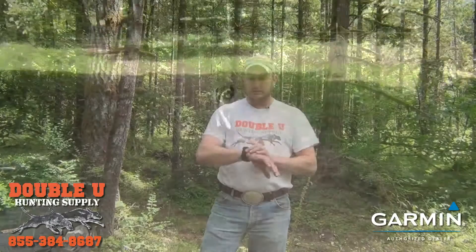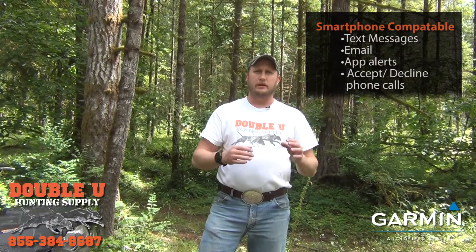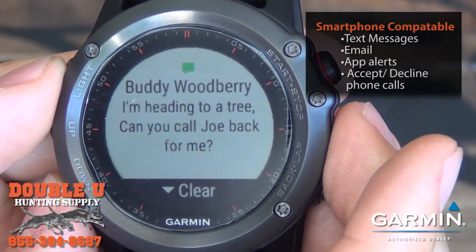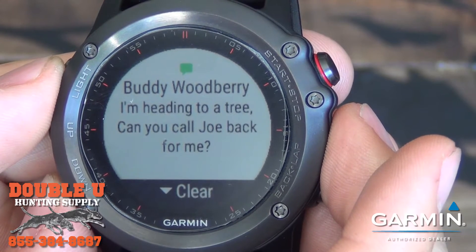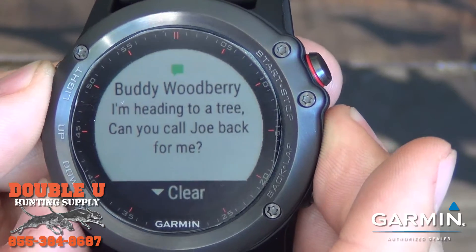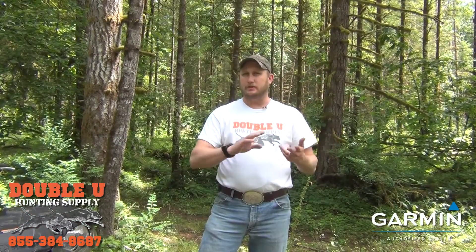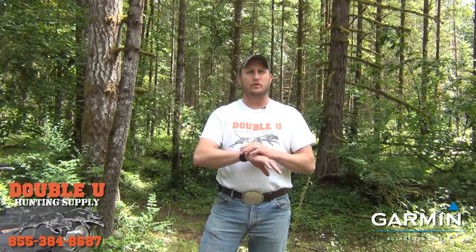It also ties into your cell phone. If you have a smartphone with Bluetooth, you can Bluetooth pair your watch to your phone and get alerts from your phone. Text messages you'll be able to read on your watch, emails you can read, and any type of alerts — social media or otherwise — that you get on your smartphone, you can receive on your Fenix 3 Watch.